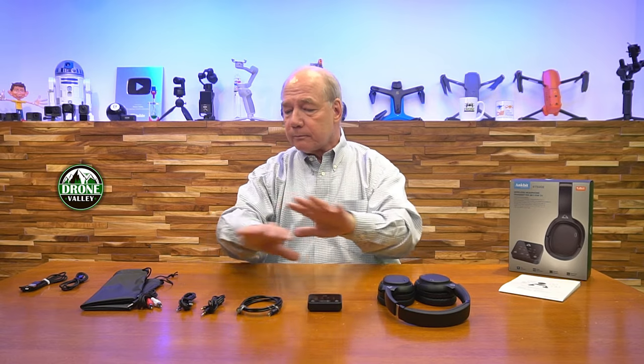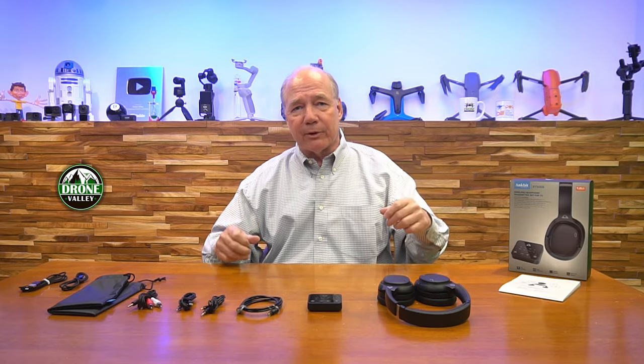If you stay tuned, I'll take a closer look at the transmitter and the headphones to explain the controls and how you connect it. Then I'll come back at the end with a few things I really like about this particular kit, because I think Ancbit has thought about how you're going to use it. They've really given you everything in the kit that makes it a pleasure to open up the box, connect it to your TV, charge up the headphones, and just sit down and relax.